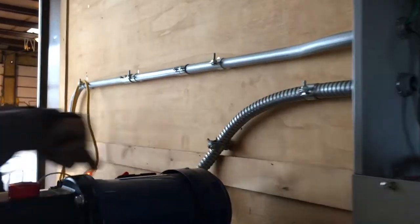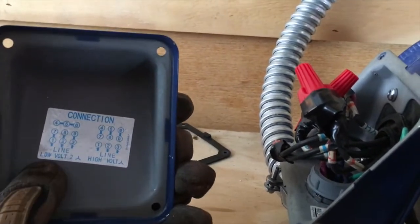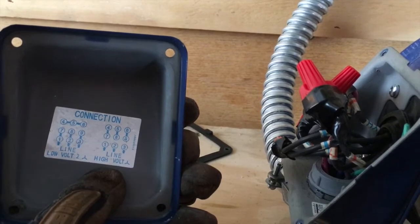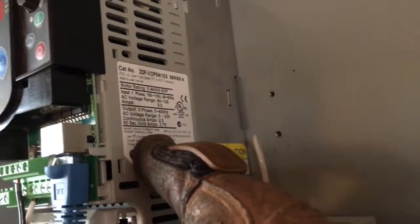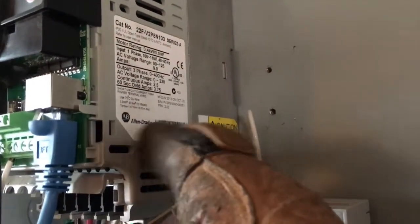This will come in through the flex. Pay attention here — it says is it L1, is it low or high? Low again. On my other videos I told you: low means 208 three phase, or 480 three phase on high. This is 208 because the side of this piece of equipment right here — go ahead and focus there — says 230 volt three phase, zero to 230. So it's already selected what it needs to do.